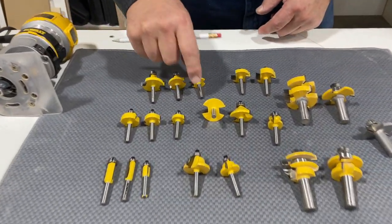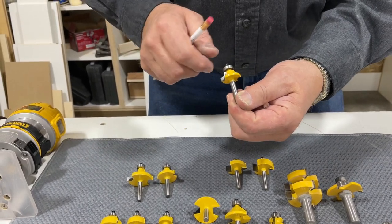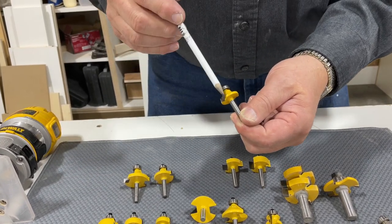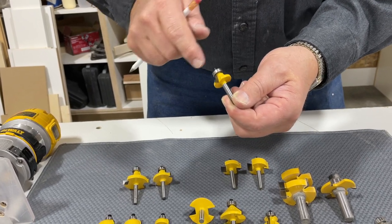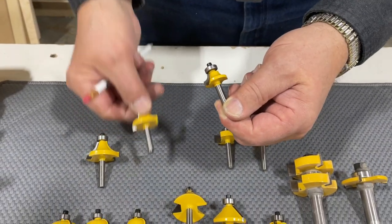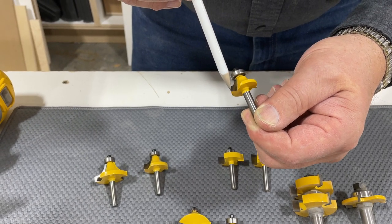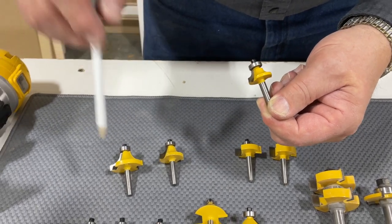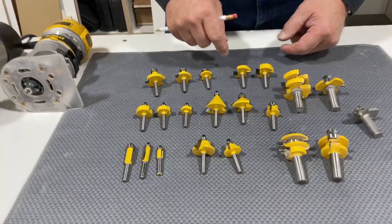A round over bit is one of the most common bits that you use in the shop. It's used for putting a round edge on the edge of your material. You have a bearing here that rides against the material and takes a round over cut. They come in different sizes — the size is measured from the bearing to the outside of your carbide head. This is a quarter inch, three eighths, half inch, and the size of your round over is based on the size of the bit.